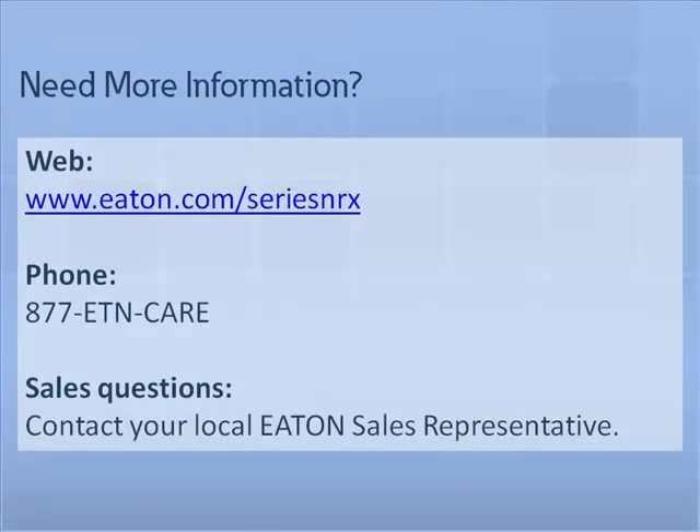This completes the spring release tutorial. For any additional tutorials and information on Eaton's Series NRX circuit breaker, please visit us at Eaton.com/SeriesNRX. For questions or further support, please contact your local Eaton sales representative.